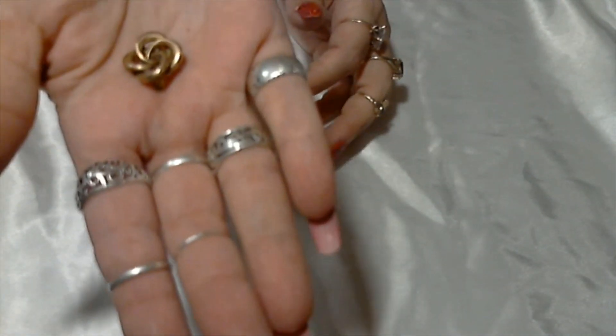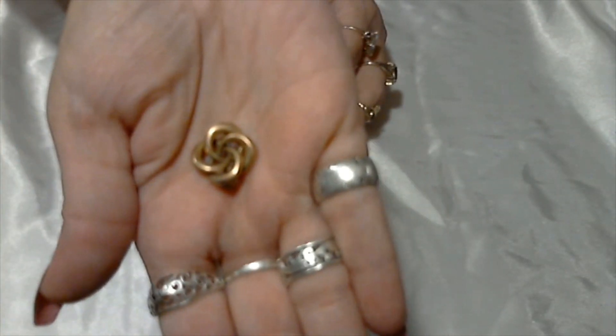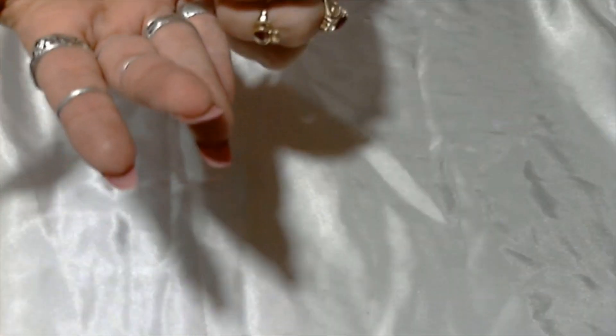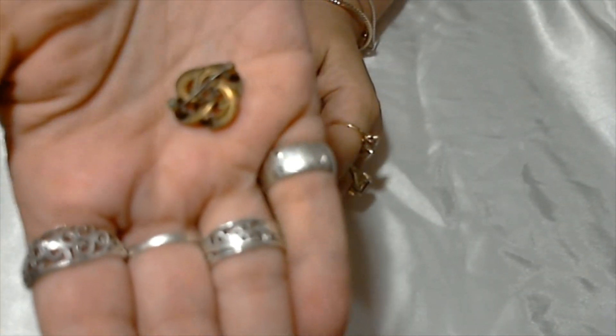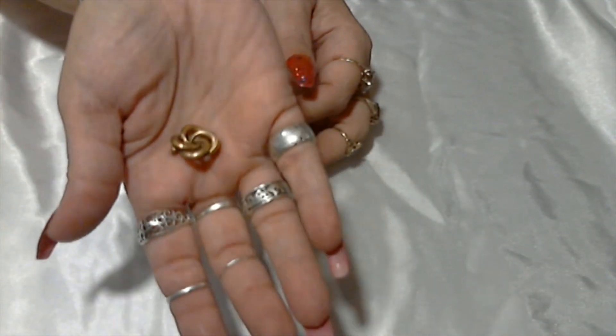I wonder if this is gold filled or something — this is a little pin with a pinwheel kind of design with four entwined rings. That's a C-clasp — looks pretty old. Needs to be cleaned, there's dirt in there. I don't see anything written on it, but it is really cool.